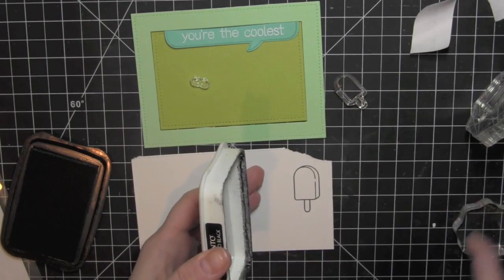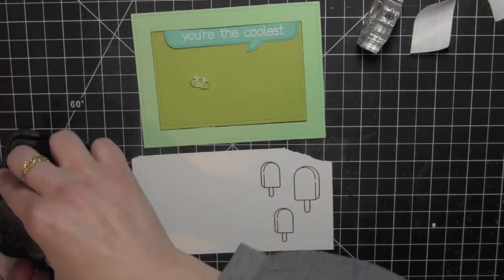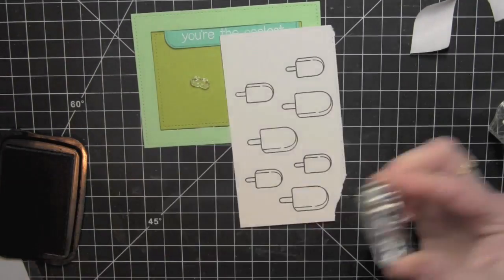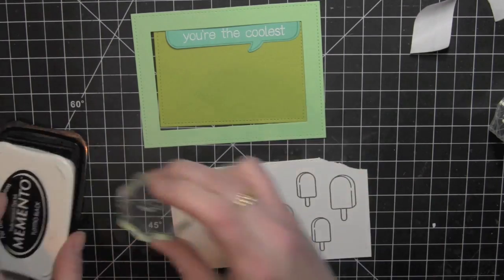I'm going to set my die cutting machine aside and then take some smooth white card stock and stamp the popsicles from the Best Pun Ever stamp set using Memento Tuxedo Black ink. This is a great ink to use if you're wanting to do some Copic coloring, and I'm going to be coloring in my popsicles using Copic markers.